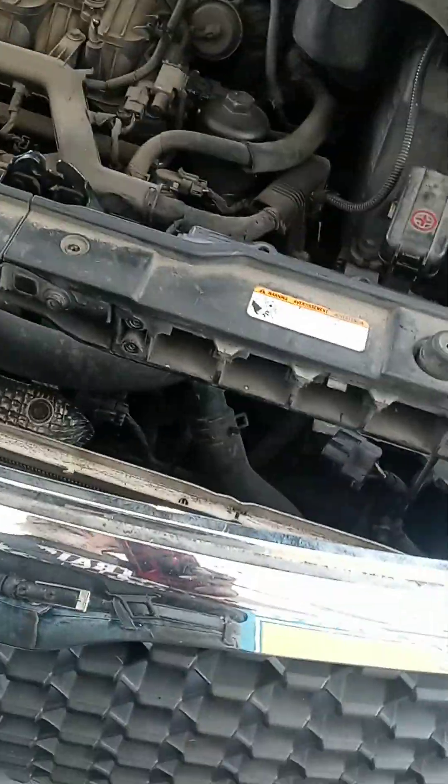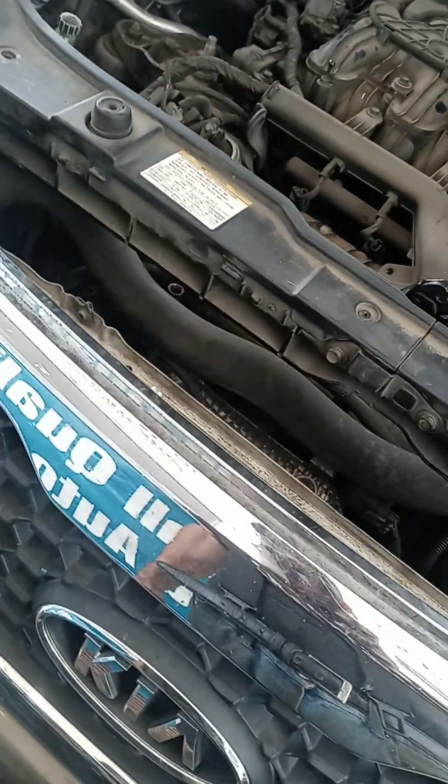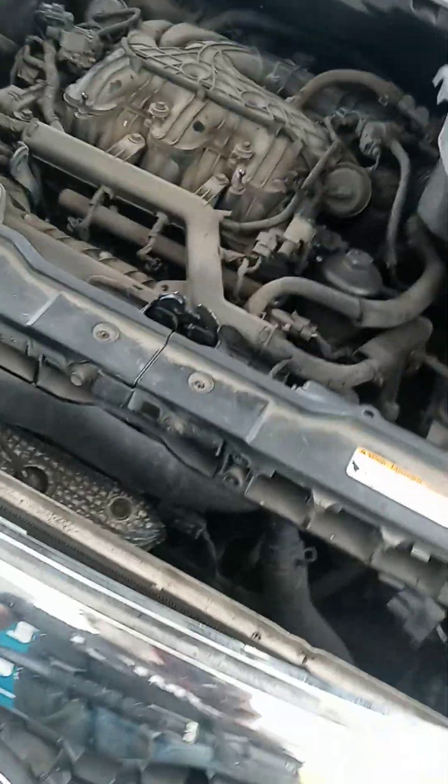It's a lot easier job than it looks. When you first look at it you think, oh my God, but when you get into it, it's not that bad. So I hope it helps y'all out. This has to be the easiest way to do it — I didn't have to take a compressor loose or a motor mount or anything. Just some push pins and a fan pretty much and I was in there.